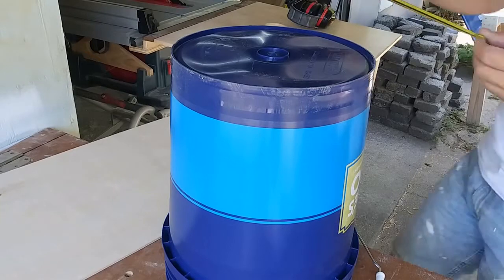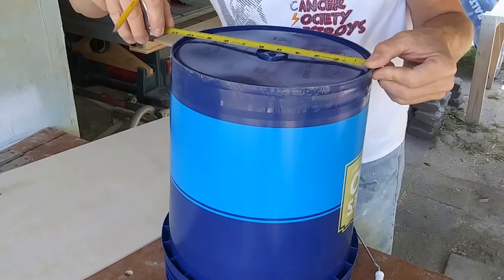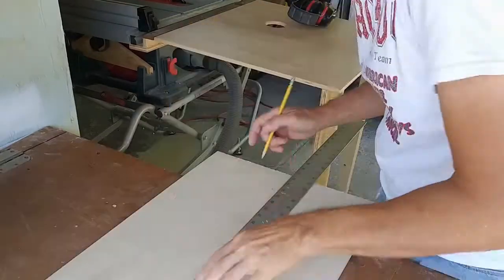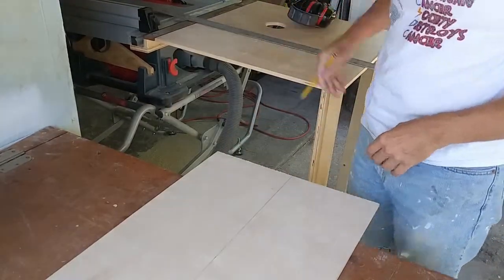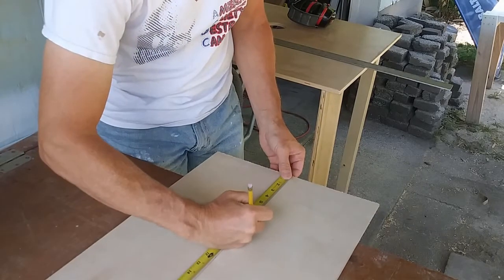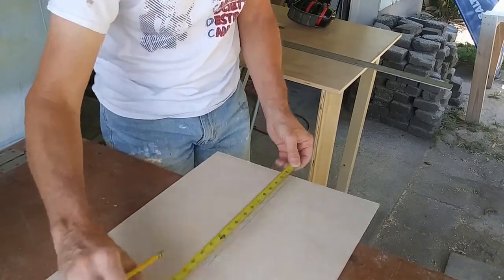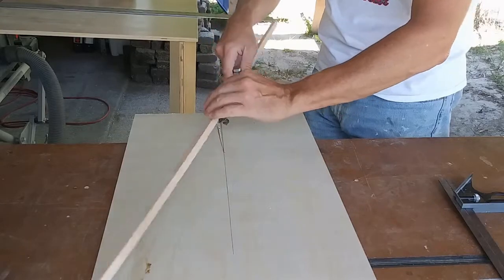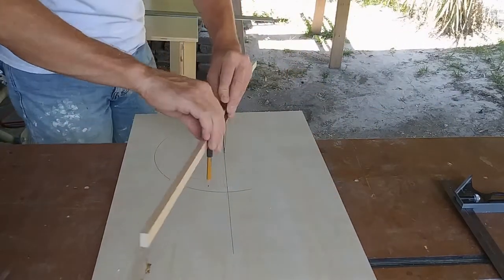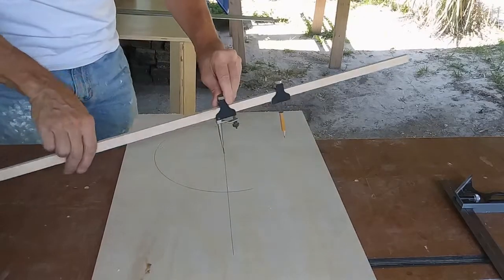Next, I found the diameter of the 5 gallon pail and lid that I'd picked up at my local big box store. I drew a center line on the 1/4 inch plywood and marked a center point 7.5 inches up from the edge. I set up my trammel point, or big ass compass, to the radius of the bucket, or in this case 5 1/4 inches, and then drew a 10 and a half inch circle.